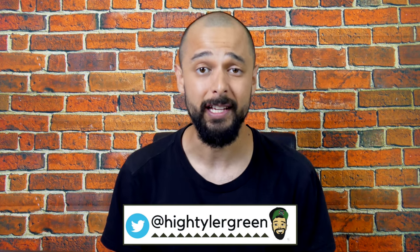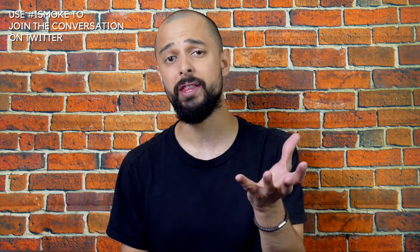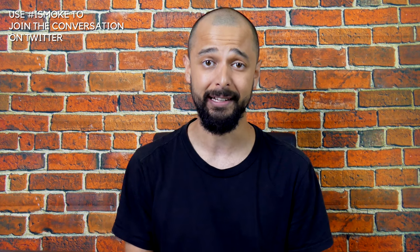Welcome back to another strain review. I'm your host Tyler Green and this is filmed exclusively for the iSmoke channel. Today I have another strain for your enjoyment. Every Wednesday I release a cannabis strain review — I believe this is episode 51, which is crazy to think about.